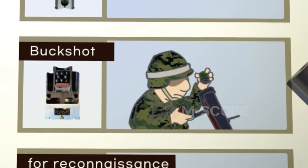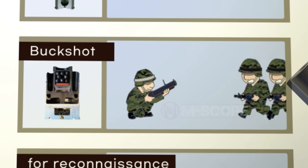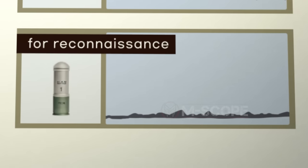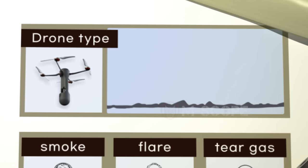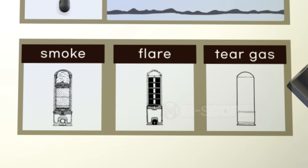The buckshot grenade contains 20 metal spheres and is made for a shooter's defense, used to attack enemies at short distance. There are also grenades used for reconnaissance — when fired, a parachute unfolds as the bomb falls and a built-in camera transmits images of the surrounding area. Some grenades can be launched like drones to check battlefield conditions via video. Additionally, smoke grenades, flare grenades, and tear gas grenades are also available.